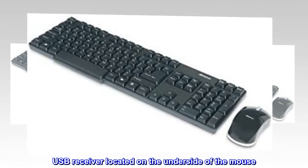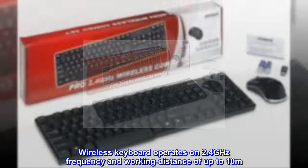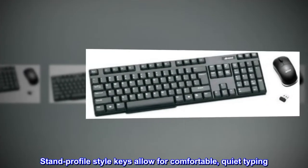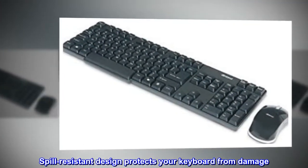USB receiver located on the underside of the mouse. Wireless keyboard operates on 2.4 GHz frequency and working distance of up to 10 meters. Island profile style keys allow for comfortable, quiet typing. Spill-resistant design protects your keyboard from damage.